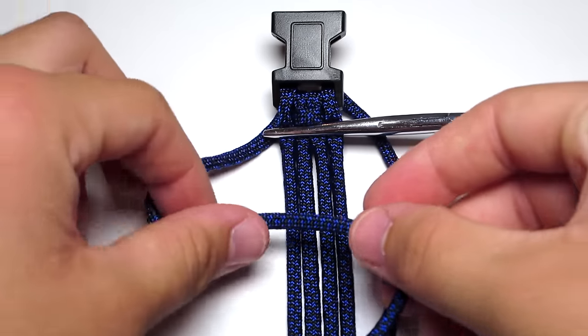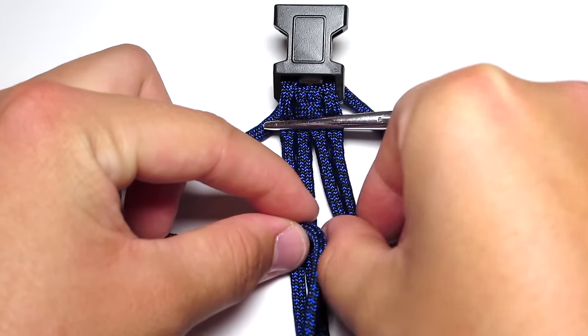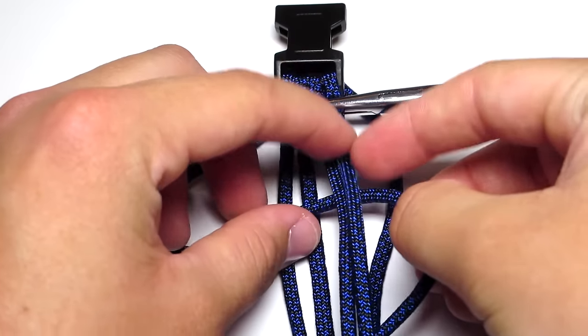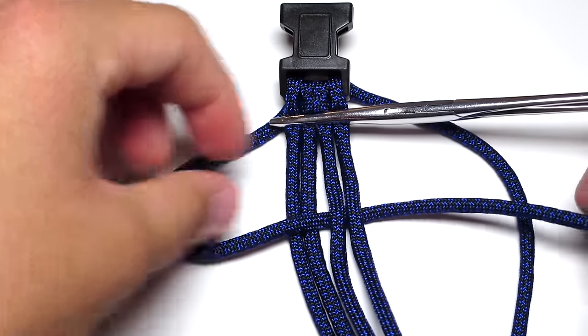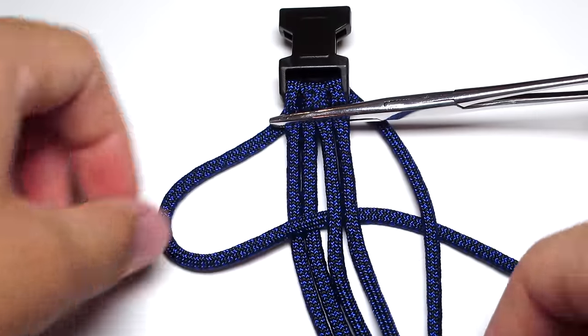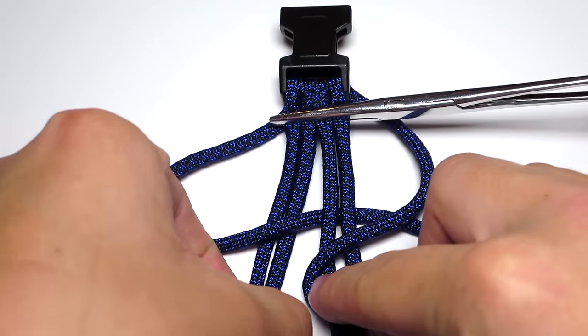Take your left strand, going over the two left strands, pull it down between the two middle strands and off to the right. It's going to go over the two left strands and under the two right strands. Then take your right cord and make sure it goes over the end of that left strand. It is going to go over the two right middle strands and under the two left middle strands, and then off to the left side.